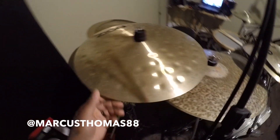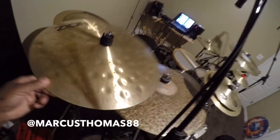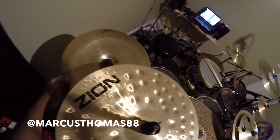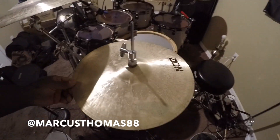Got this 18-inch fury crash right here, beautiful. 14-inch china right here. And of course I got some 14-inch Zion hats right here on my hi-hats.